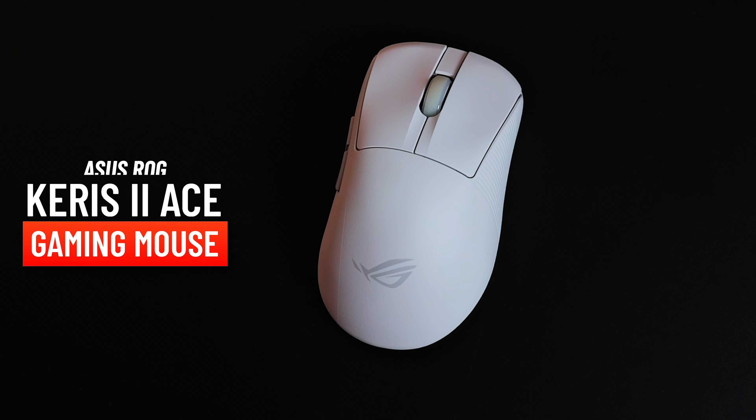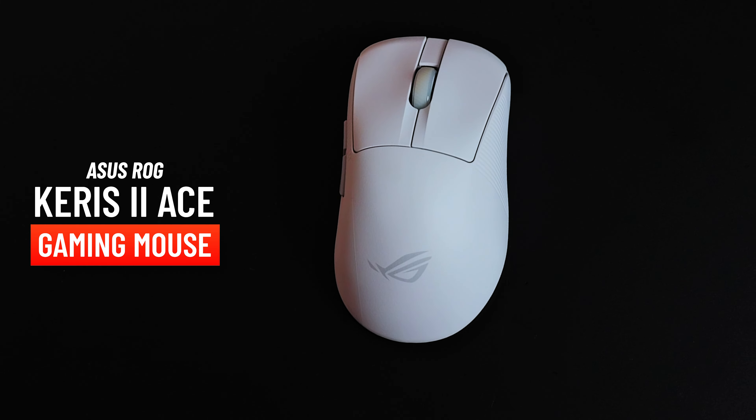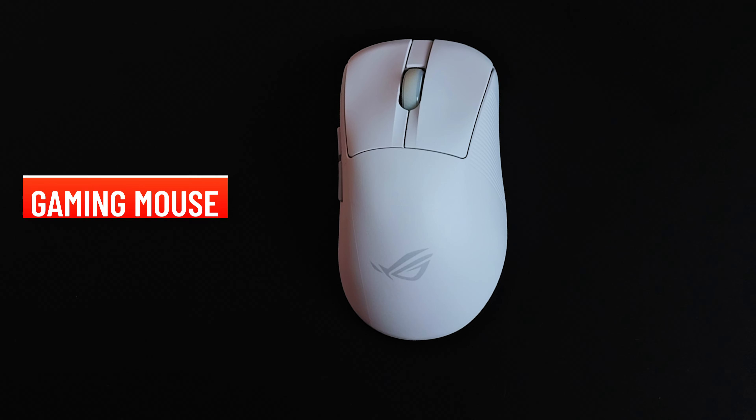What is up guys? In today's video, we're going to take a quick look at the ASUS ROG Keras II Ace. This is a nice ergonomic mouse offering from ASUS.